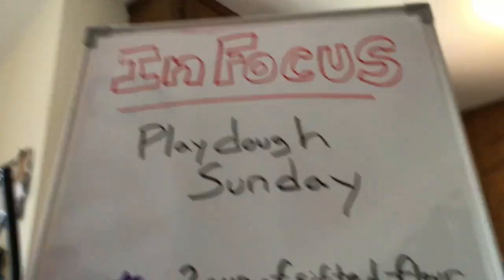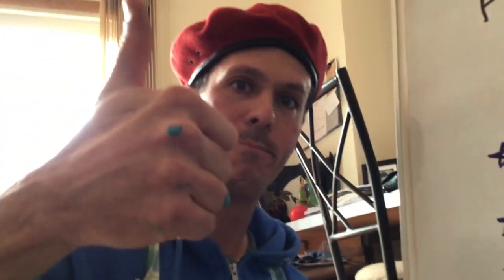This has been In Focus with Mr. Rob and Ernie. Thank you very much — we hope you guys are having an awesome weekend! Bye bye!